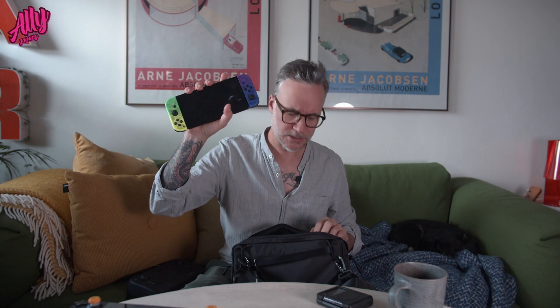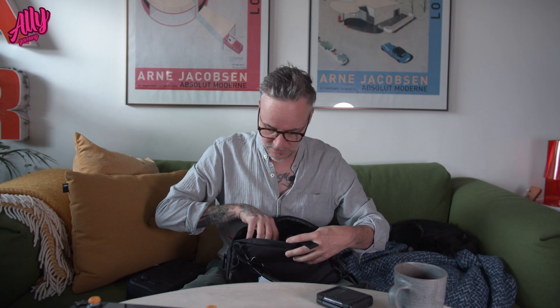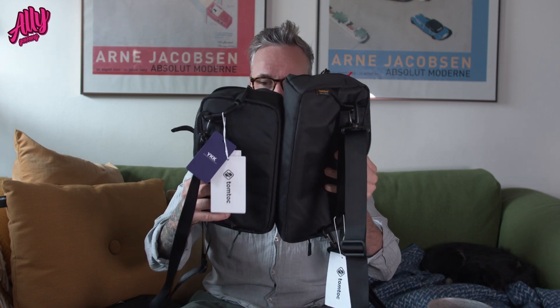I'll also show you how this works with the Nintendo Switch OLED. It works great with the Switch too, but the Switch is a bit smaller, which means it shifts around in there. If you want something specifically for your Switch, I would suggest getting the Arcos G42 instead. This one is the G47; the G42 is a bit smaller but looks the same.